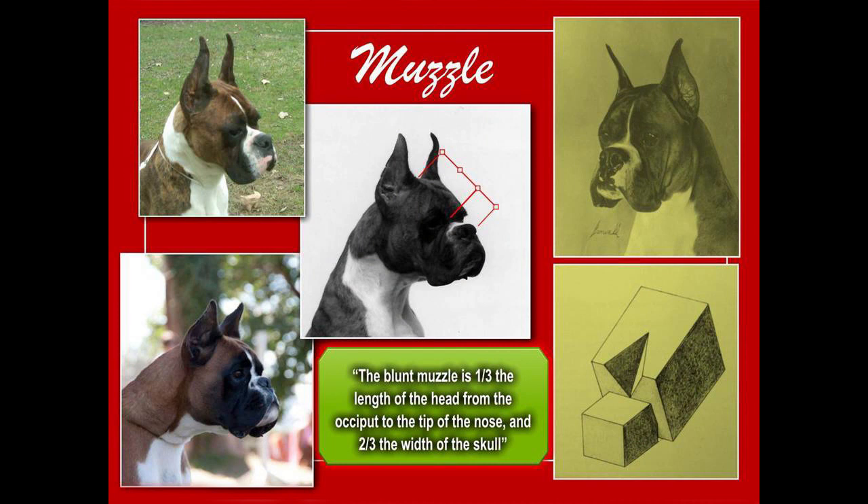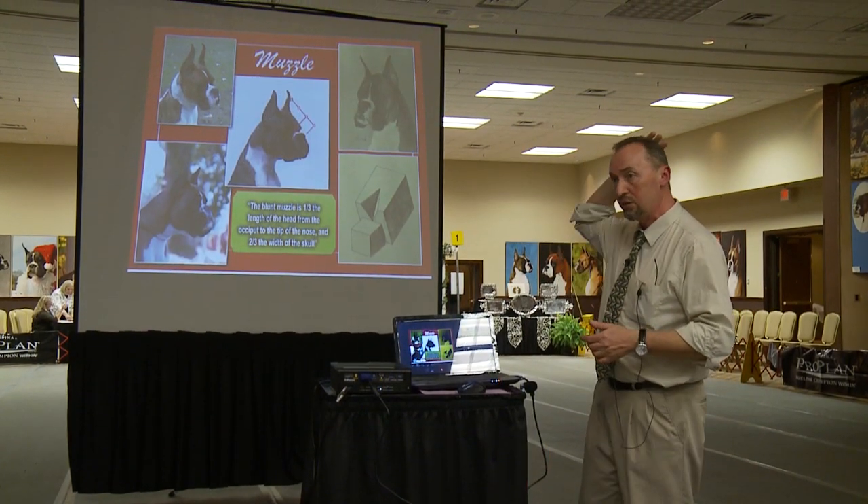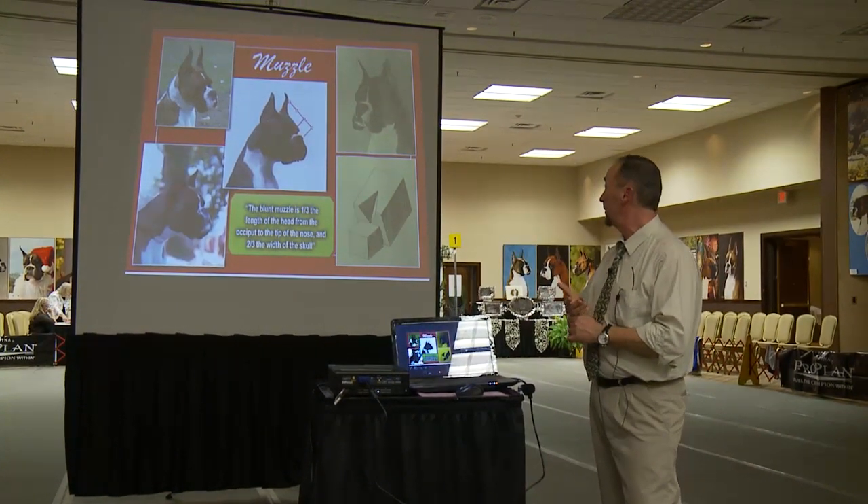Probably the most important part that defines the boxer head is a very unique square muzzle. The muzzle is square because of its width, depth, and length. The ideal muzzle length should be half the length of the skull, or one-third the length of the total head, measured from the tip of the nose to the occiput between the ears.